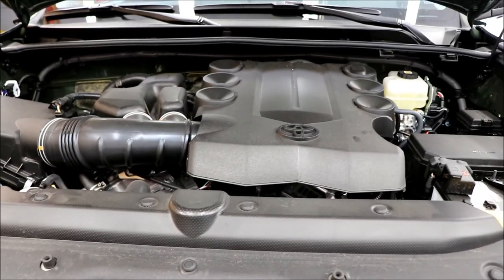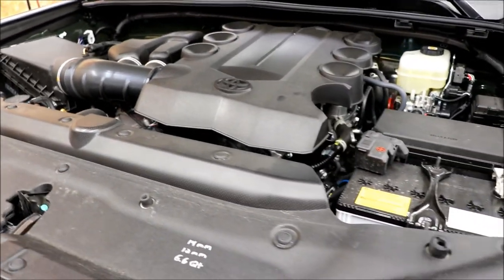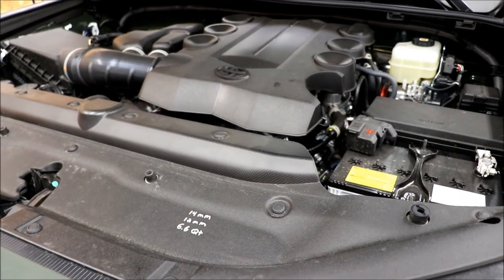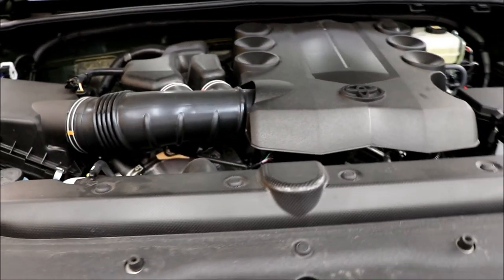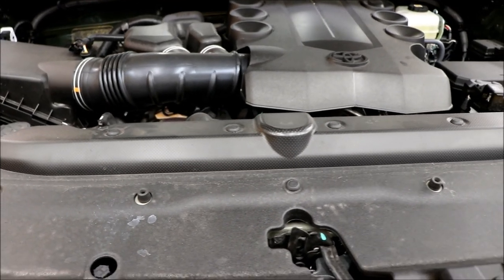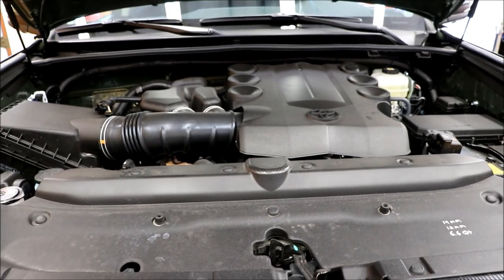To wrap it up, there really isn't too much to the actual oil changing part — it's the skid plate that's probably the most difficult. Everything else seems to be pretty well thought out, like most Toyotas. The biggest things are to park it level and let the engine rest for five minutes before you check the final oil level. That'll be it.